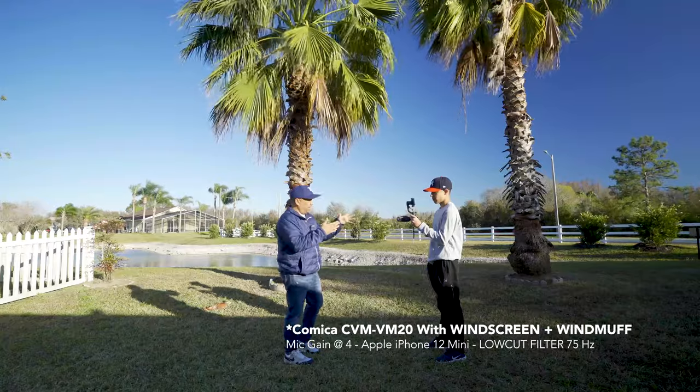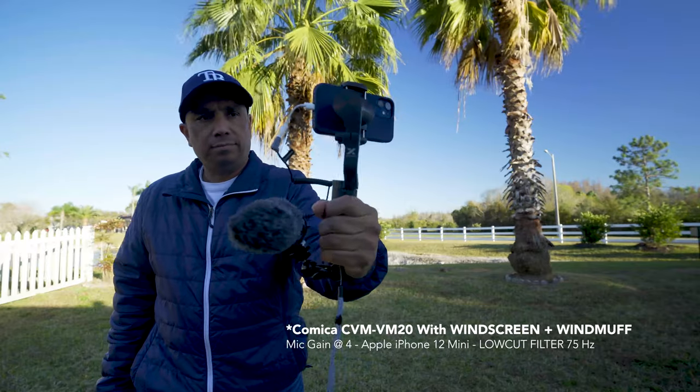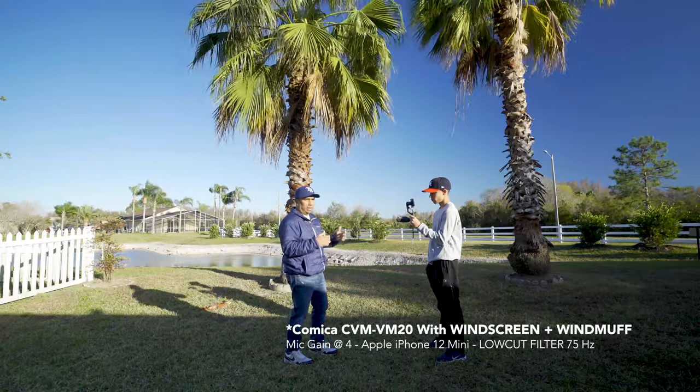I also wanted to show the microphone hooked up to my iPhone 12 mini with the dead cat wind muff on — it's really windy out here. I have the low-cut filter at 75 Hz turned on, which should help with wind noise. I'm also using the Filmic Pro app, which gives me more control over audio options versus the native iPhone app. This is a great option for conventions, expos, or live streams on your smartphone to improve audio quality.